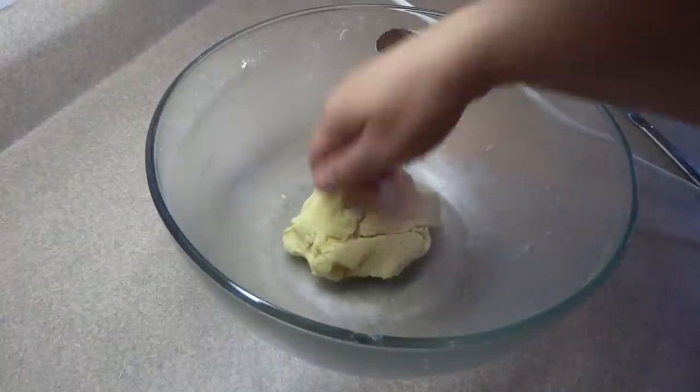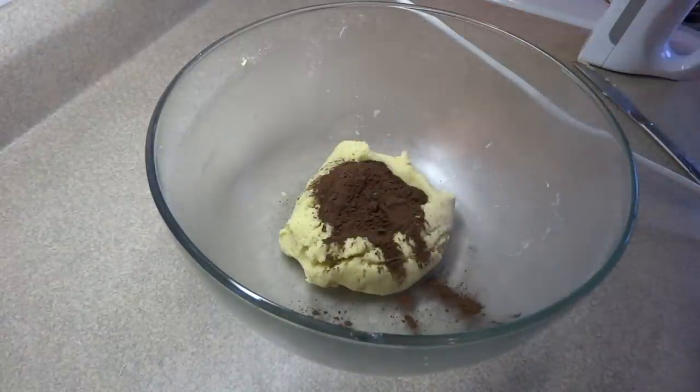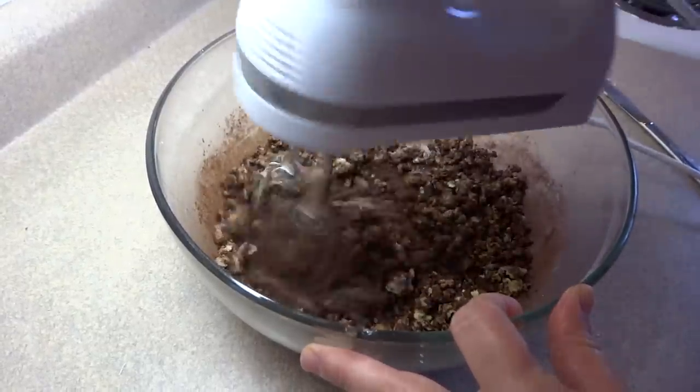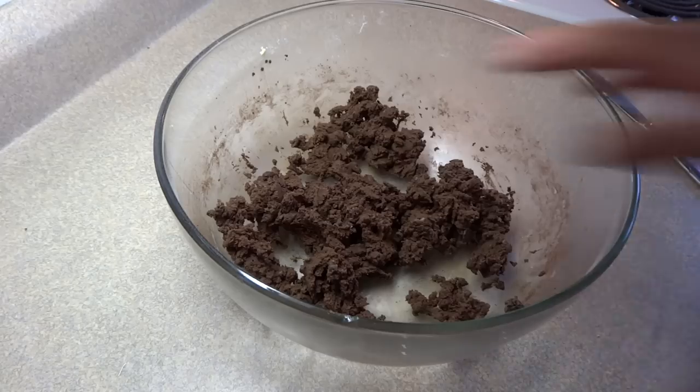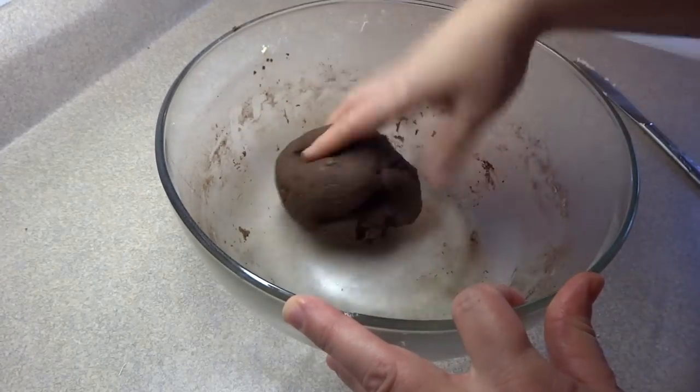Bring that together and set it aside. For the second half, add 1/4 cup of unsweetened cocoa. This may take a little while to blend in because it is dry, but you will end up with a nice chocolate-colored dough when it's all done.